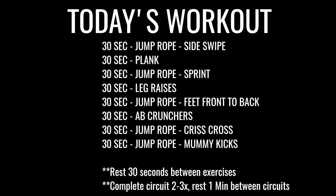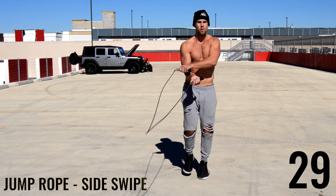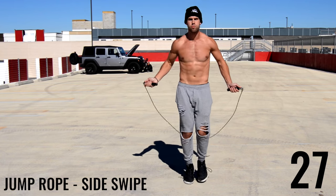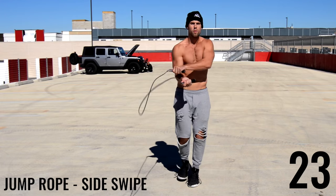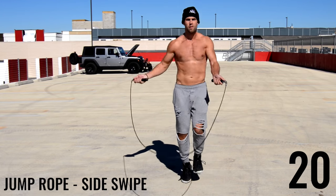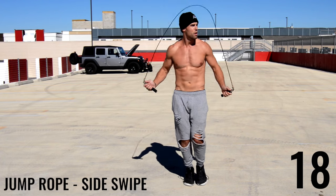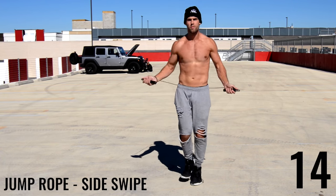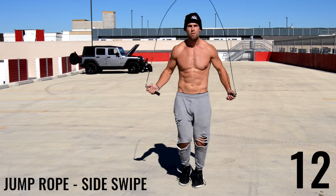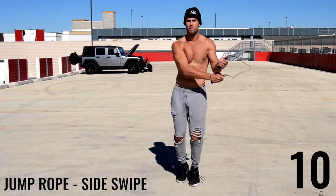Let's start off with jump rope side swipe. For any new beginners out there, if you can't do some of these tricks just go ahead and do a regular bounce — you're still going to get an awesome calorie burn needed to create a calorie deficit and get a six pack. Check out the side swipe tutorial if you haven't seen it. All I'm doing is going right to left and then back underneath my feet.